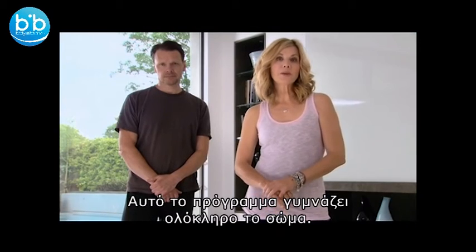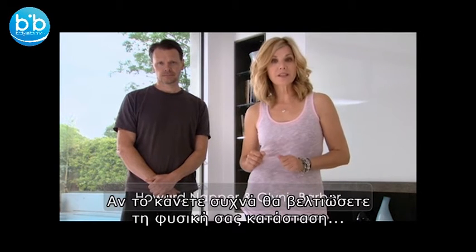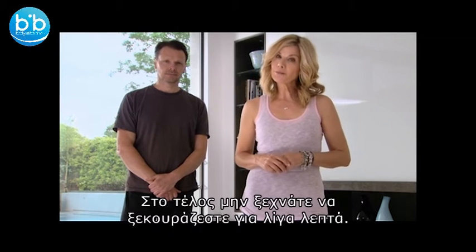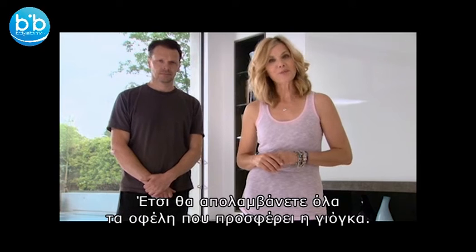The following yoga practice has been created to work out your whole body. If you do this regularly you'll feel fitter, energised and more flexible. When you've finished, please remember to rest for a few minutes on your mat to enjoy the full benefits of your yoga practice.